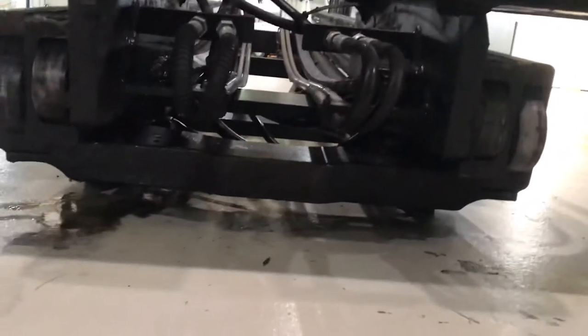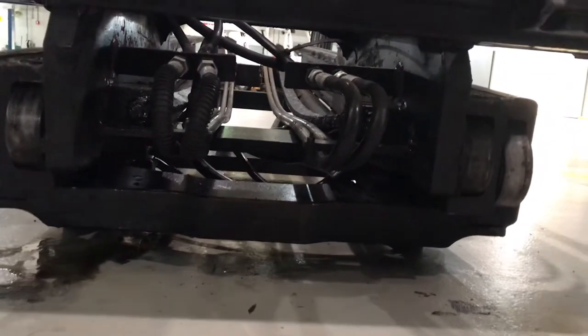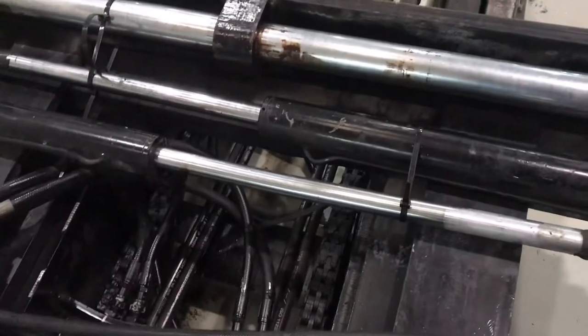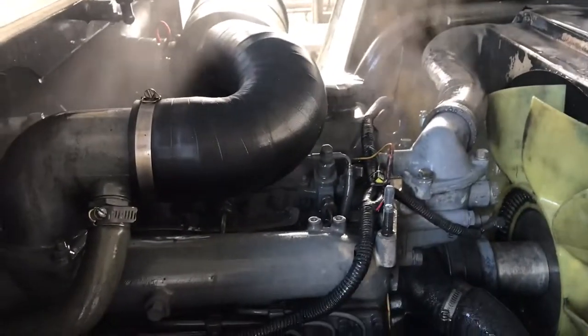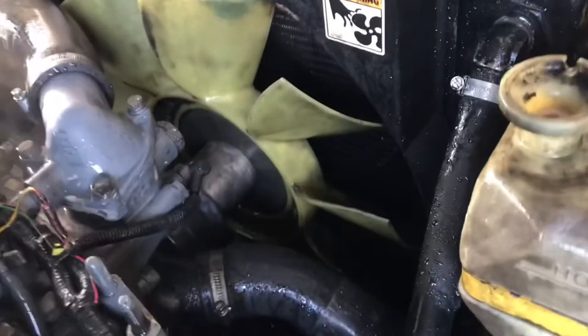Nag-decide na kami na baklasin yung drive axle para makita namin yung mga bearing at yung mga iba pang parts na may sira na. Gaya nang nasabi ko, tinanggal muna namin itong mask, tapos nilinisan namin para mas magandang magtrabaho — malinis.